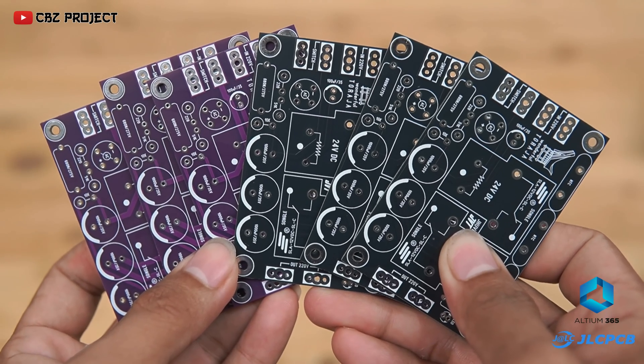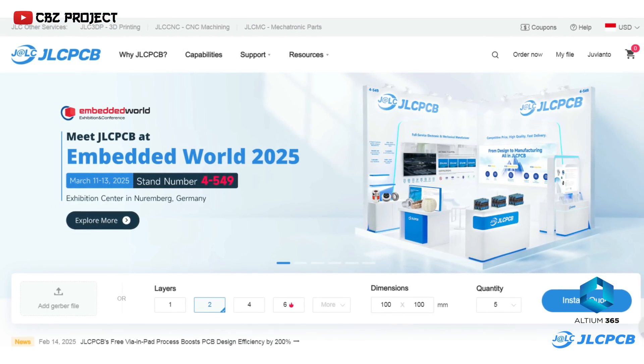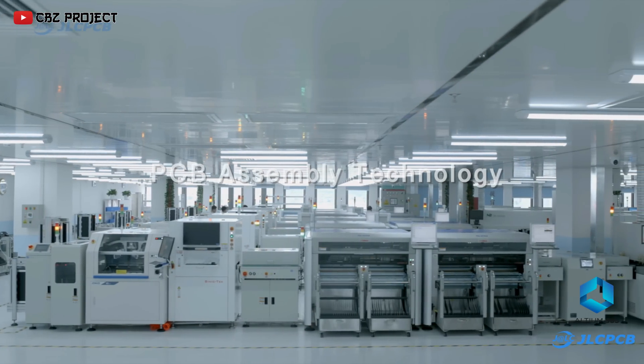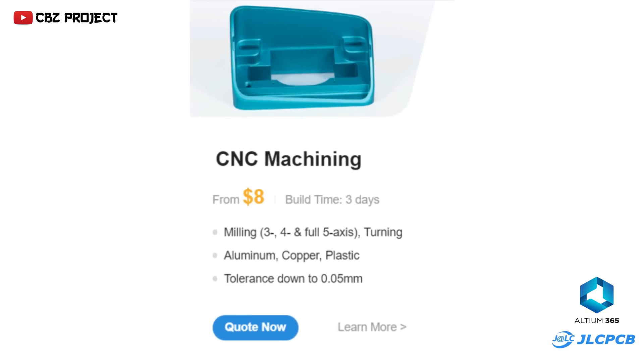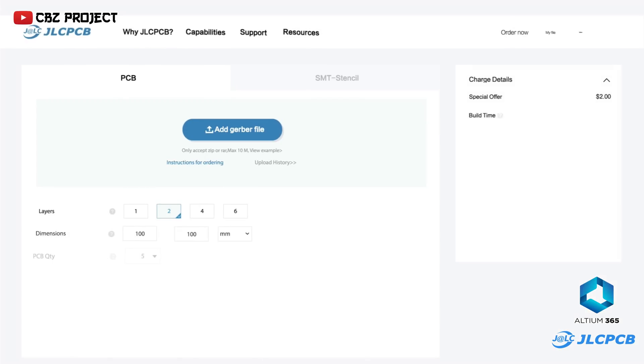To print PCB designs that have been made, I always use the services of JLCPCB. At JLCPCB you can print PCBs up to 32 layers at a cheaper cost. Apart from that, JLCPCB also provides several other services such as flex PCBs, CNC machining, and mechatronic parts. Following are the steps for ordering PCBs at JLCPCB.